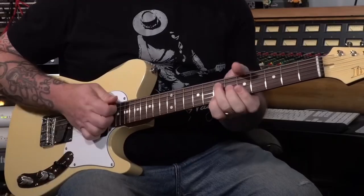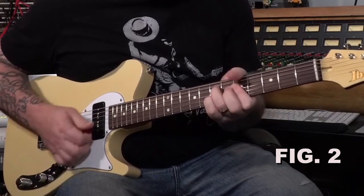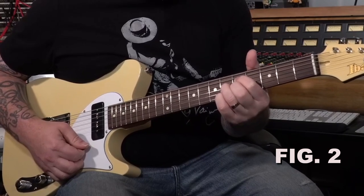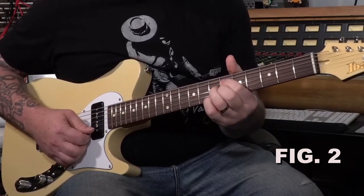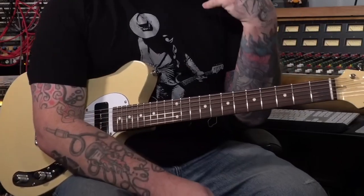I played a straight 12 bar blues using a diminished chord that starts a half step below whatever chord I was heading to next. So heading from A to D, I played this G diminished chord which is an inversion of D flat diminished to lead me to D, and then I played A flat diminished again to lead me back to A, and so on.